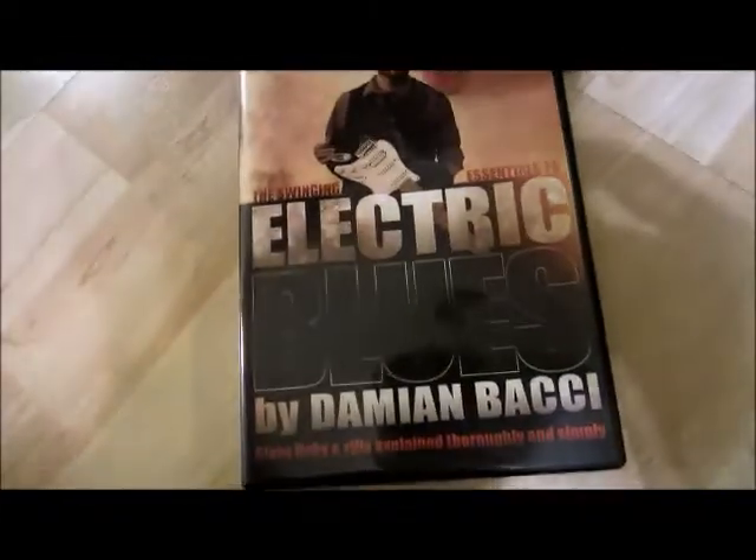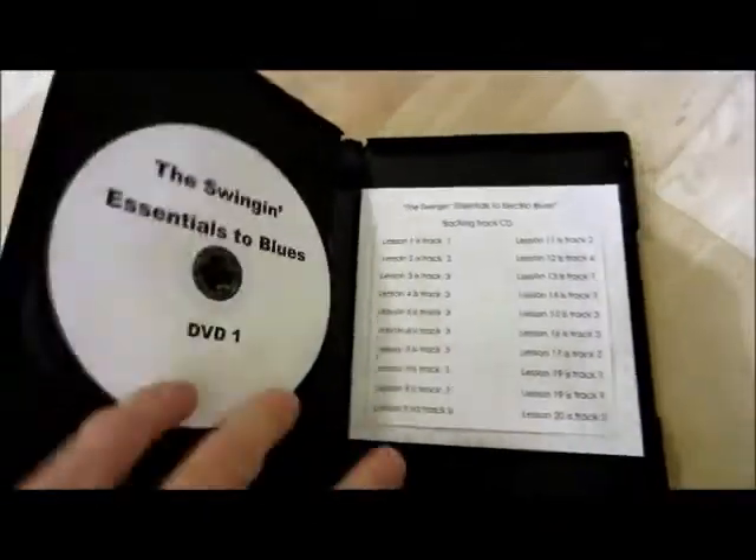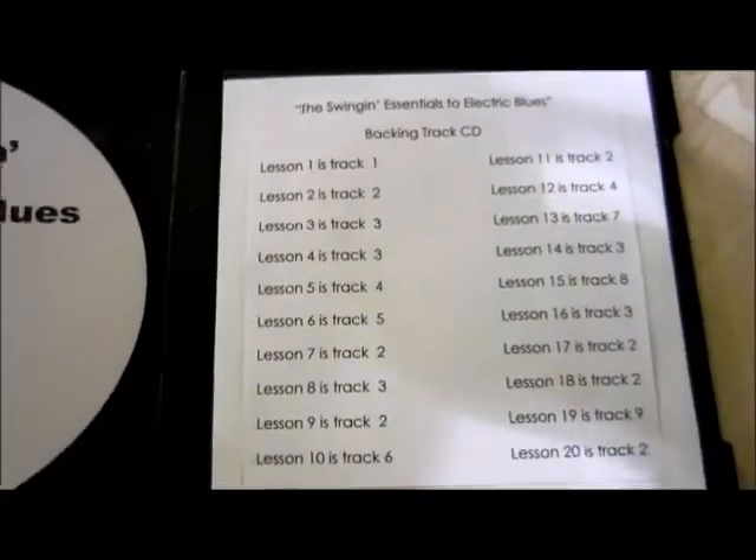Just wanted to show you a close-up of the DVD. The backing track CD is very easy to read.